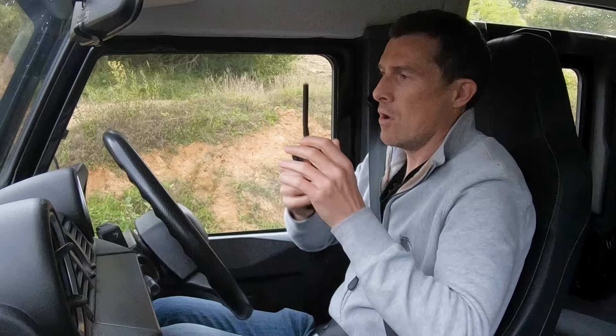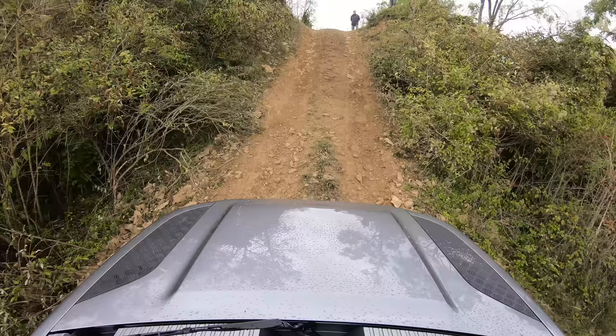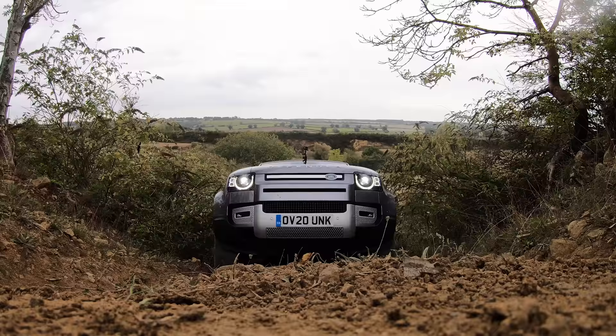Okay then, Mr New Land Rover, do you want to get on and climb that slope? Go on, get up there. It hardly spun its wheels really. The traction control in that is so, so good.